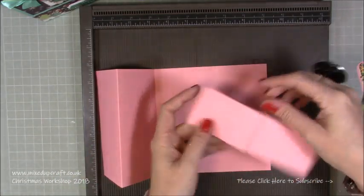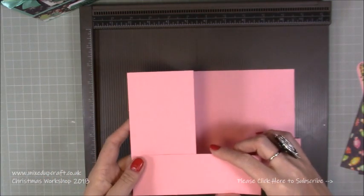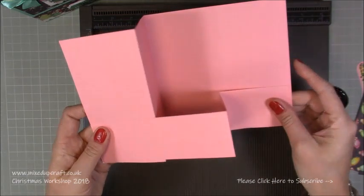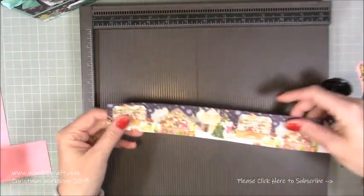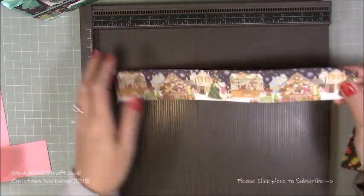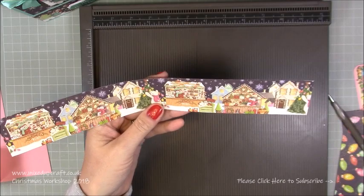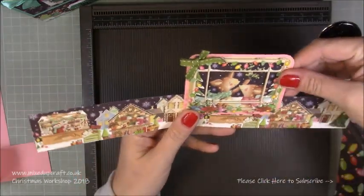We just folded it like so. You're then going to turn it around, flip it over, and that one is going to stick there and there - so it's like that and then the whole thing will fold flat. Then I've got this strip here - if you've got the same paper pack you can choose one of the scenes. This is a different scene and you can see how cute that is, and I've pulled out another topper to match in with it.